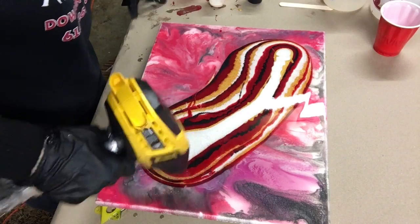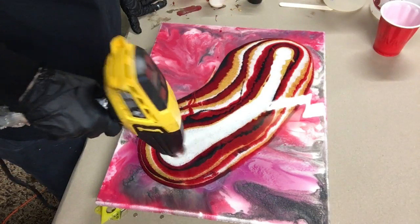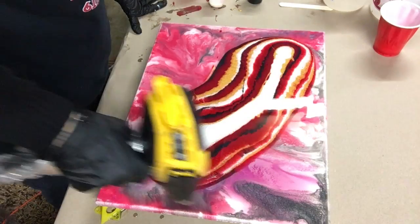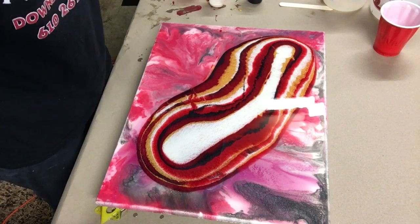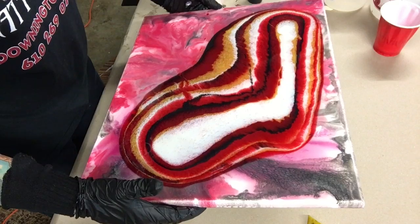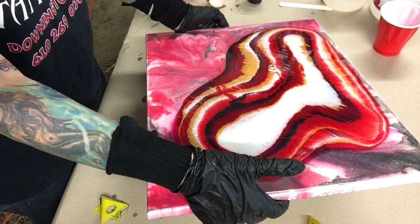Trying to pop all the bubbles. I do have a respirator on, so sorry if I sound funny. The heater keeps running as it cools. Right now I'm just gonna move this around. I don't want to mud up the colors, so I don't want to move too fast.